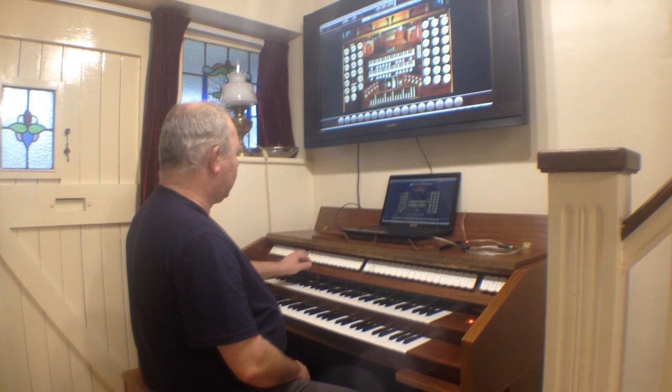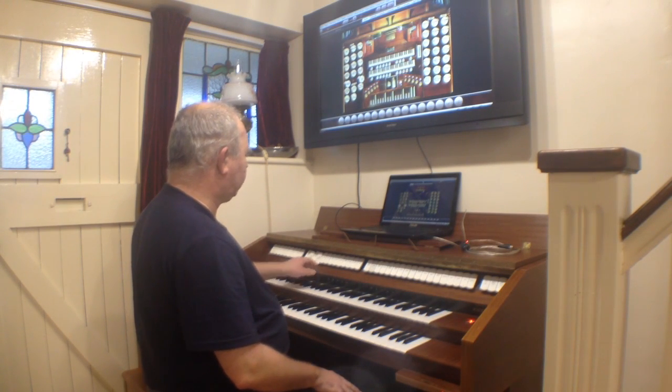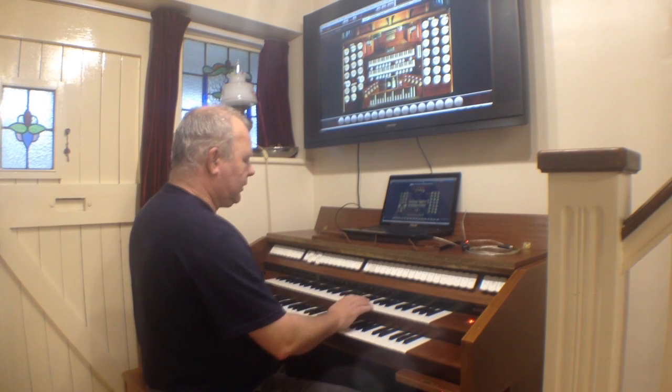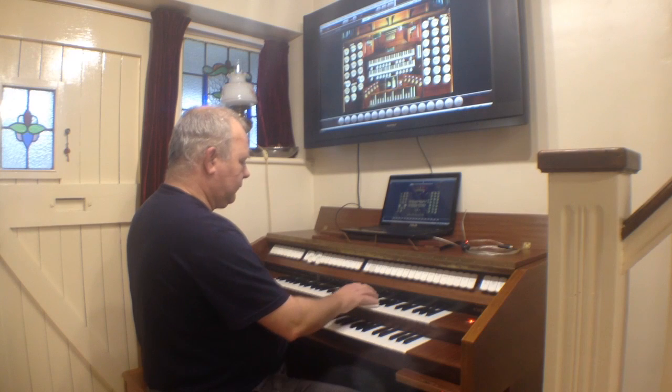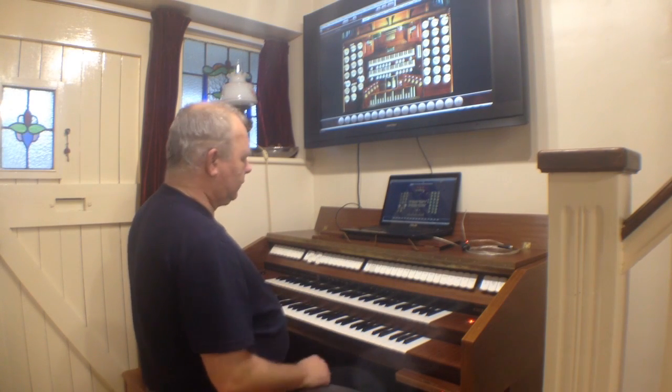If we pick a couple of just nice, quiet sort of stops on the swell to begin with — I've got the open diapason and the stopped diapason, eight foot. That gives a nice, gentle sort of flute sound.